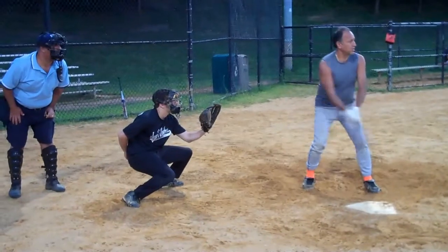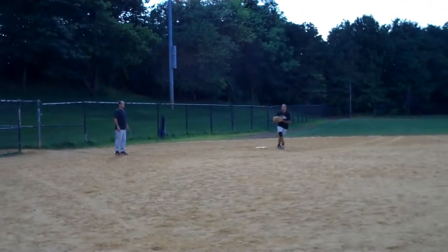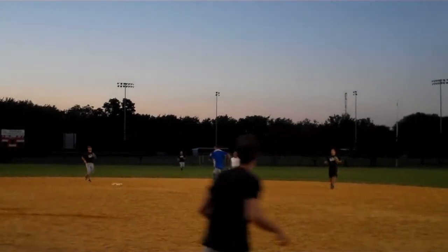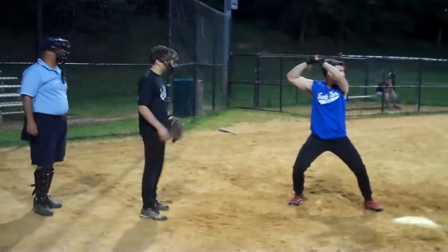Bases loaded, nobody out, top of the first inning. Captain Maurice Haber, first pitch swinging, ground ball — great play, makes the tag, touches first: double play! Bases loaded, two out, one-nothing top of the first. David Bader pops him up and Ralph Sutton gets out of a big jam. One-nothing, 4-2, top of the second.